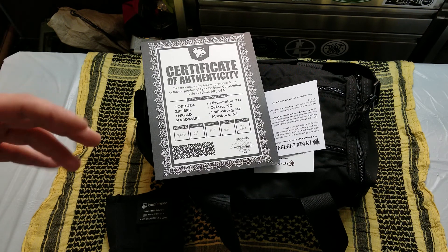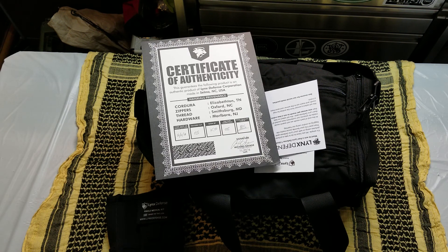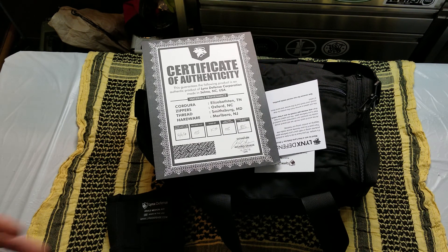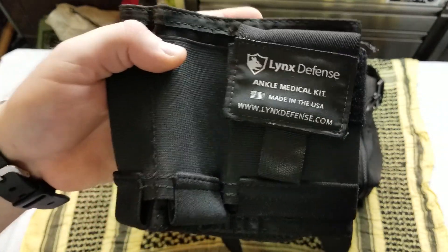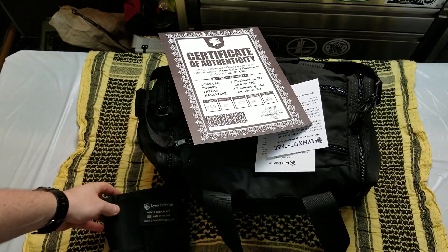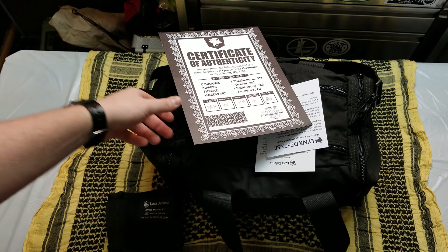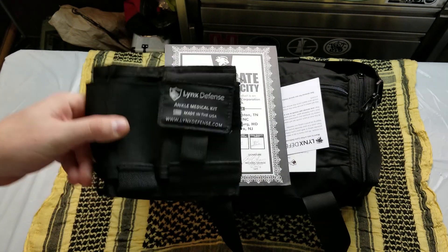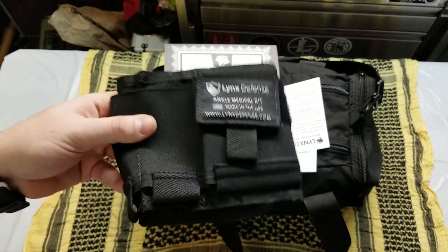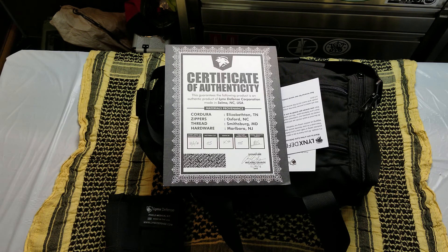A little while ago I was sent this bag — it's a range bag from Lynx Defense. They hit me up and said they've got some new products, want me to check out this range bag and do a video on it. I said sure, because previously they sent me the Lynx Defense Ankle Medical Kit, made in the USA. Excellent stuff — I really like it, I use it all the time. I believe in their product and I love that they're made in the USA. So shout out to Lynx Defense.